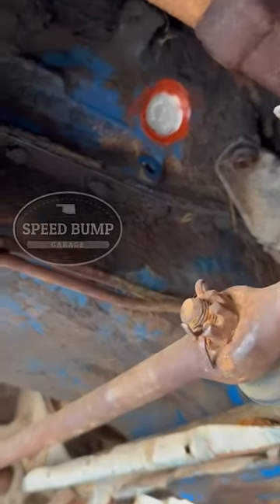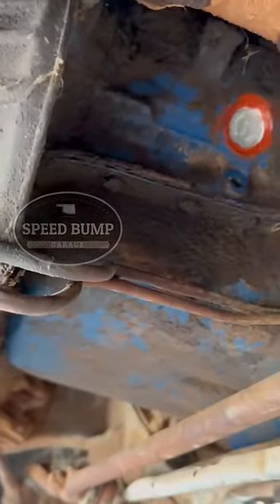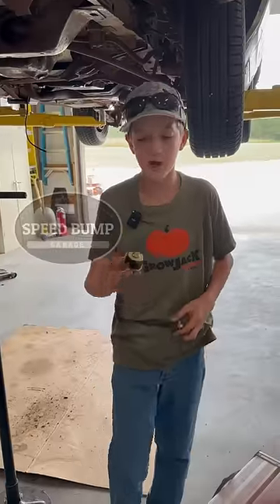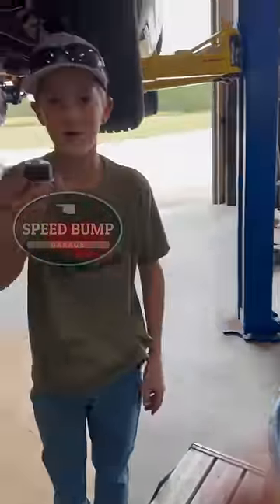We got this one plug installed. This one was really easy to get to after we pulled the starter. We got some high temp sealant on it. I just grabbed the new rubber one like the one that was leaking. Throw this one away. Let's try to get this one put in.